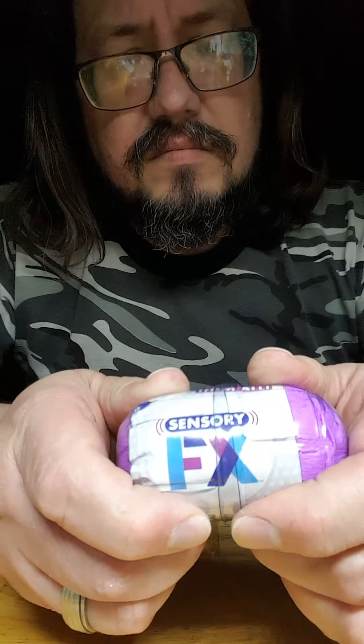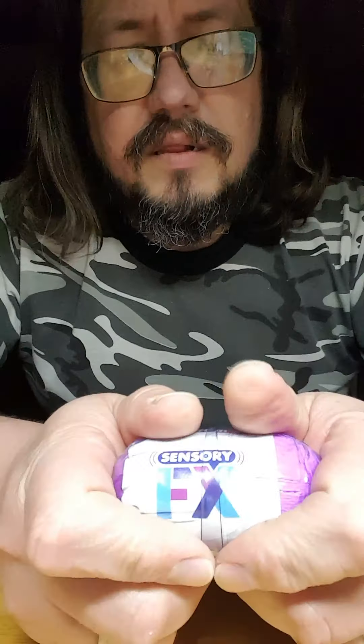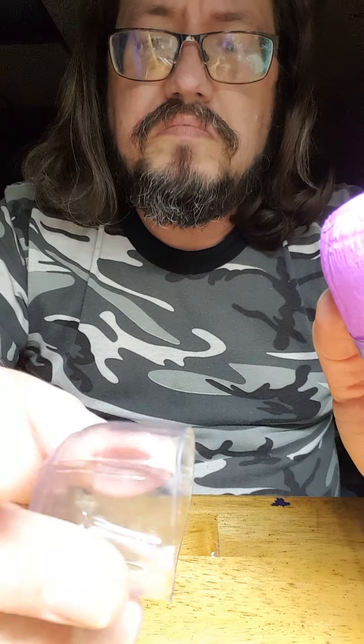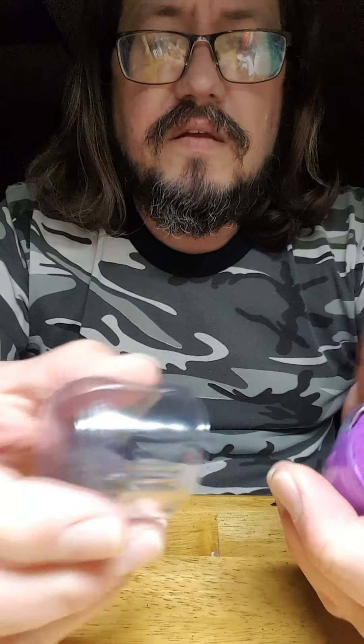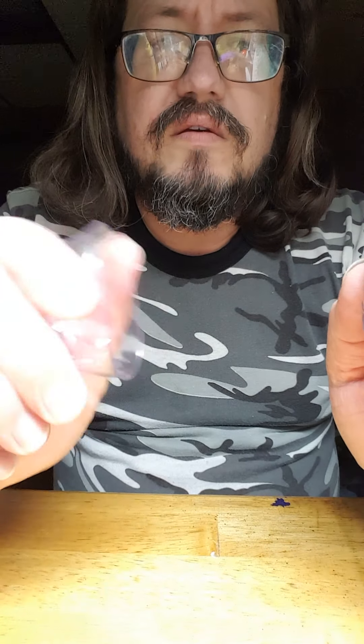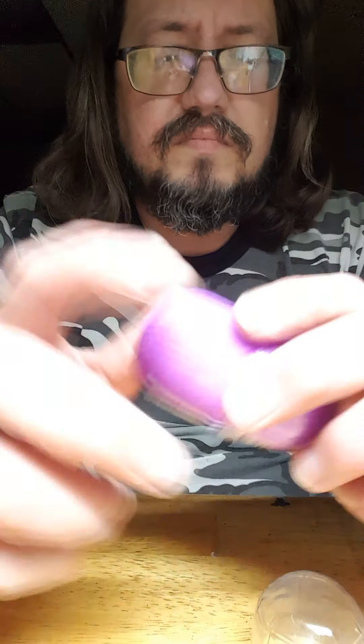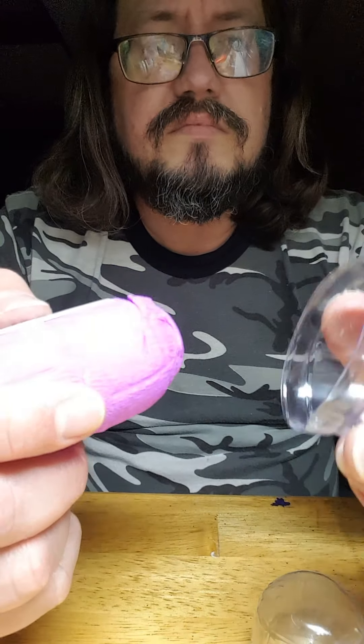So here we have the plastic pod itself. It's just clear plastic, feels fairly thick. It's thicker on the ends than it is on the sides. It's pretty soft stuff - blister pack type plastic.